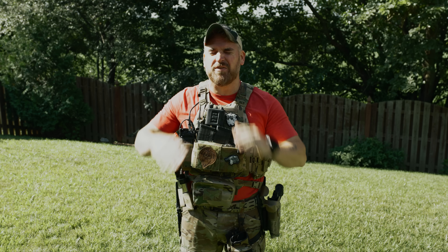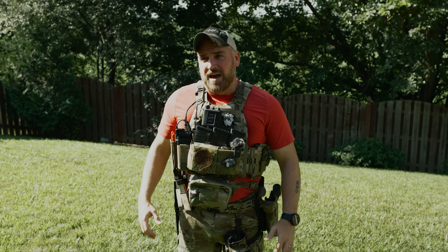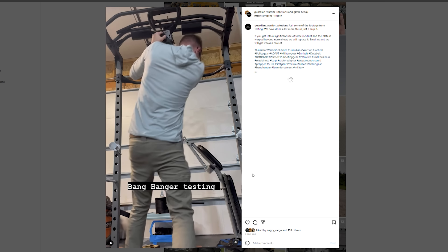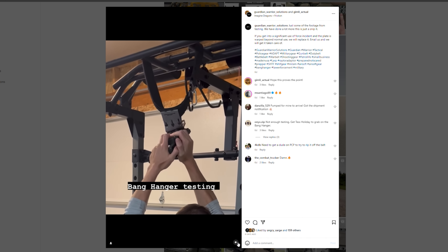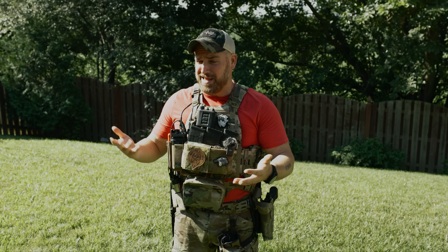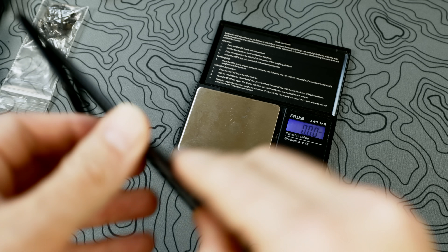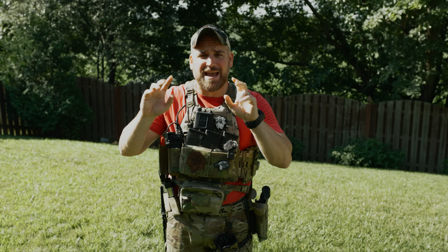Now, I already know someone on Reddit is going to tell me that the Bang Hanger isn't as durable as a literal slab of metal. Thankfully the Guardian Warrior guys have something for those skeptics out there. If you visit the Instagram page, they did a great job testing the Bang Hanger — running with load, dropping the whole system, or even doing pull-ups on the product itself to show the durability of the holster and material. I'd really just be wasting my time recreating all those tests; they did a fantastic job, so go over to the Instagram page if you're interested. And all this crazy durability weighs about 1.2 ounces.